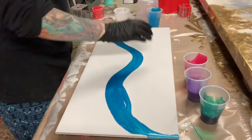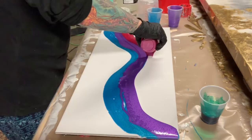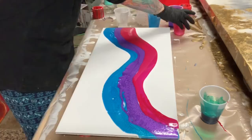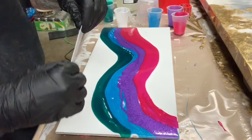I am just layering the colors all next to each other. I have blue, purple, magenta — it's not red, for some reason in the camera it looks really red but it is magenta — and I have a green. I like the color combination except for the green; I don't know what I was thinking when I added that. I think the blue, purple, and magenta would have been a very pretty painting, but we're going to see what we get with this.